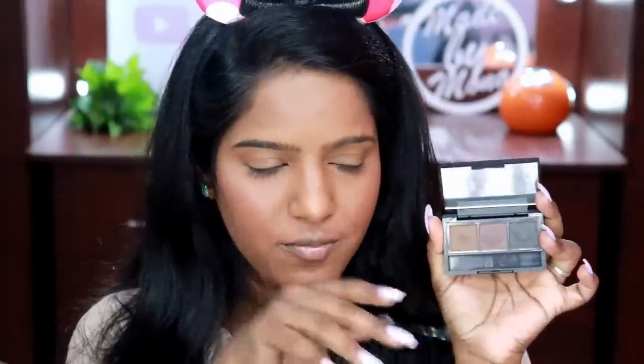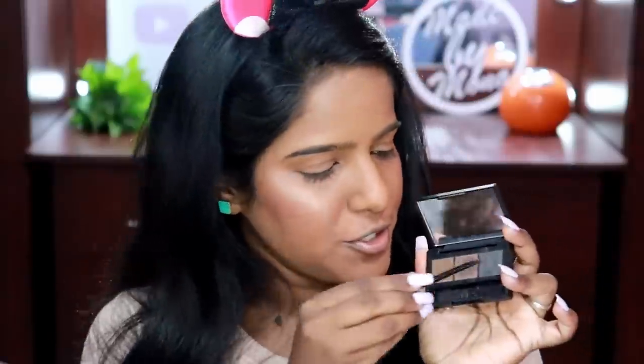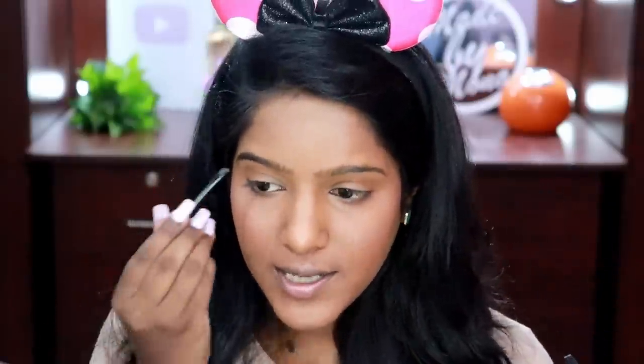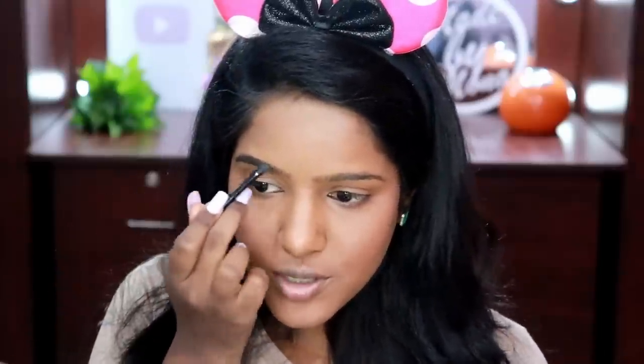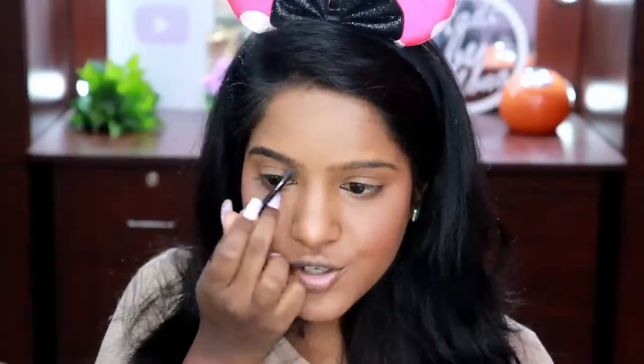Next I'm going to fill in my eyebrows using my favorite Nyca Eyebrow Bar, which I've been using for a very long time. Sadly I misplaced the brush that came with it, so I'm going to use another angular brush to fill in my eyebrows with two shades from this product. I've been using this since it launched — I believe it launched in March — and I genuinely love this product.